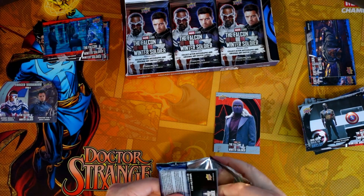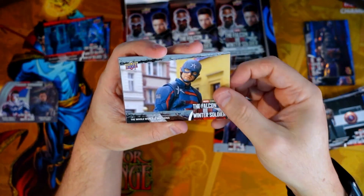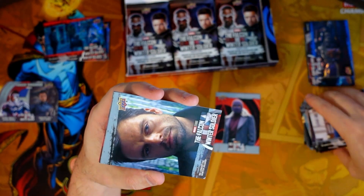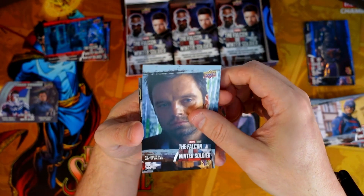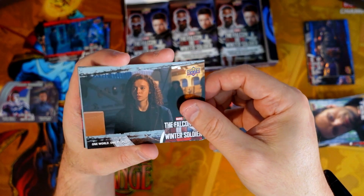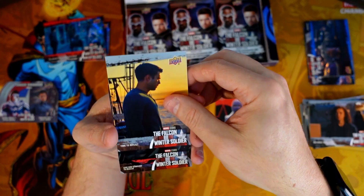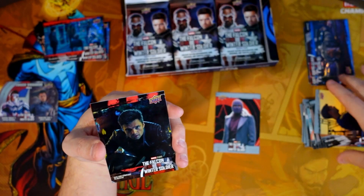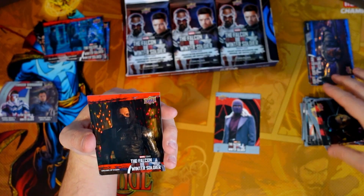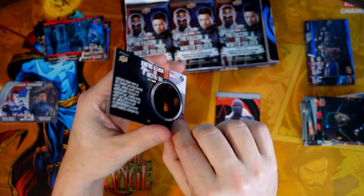From just the appearance, it's just an average set. With these Disney Plus shows they're making the cards the same way — whether it's WandaVision or Loki. The autos are cool but everything else is just basic filler. I'm just not blown away by anything with these cards. And then a red parallel — it's a cool-looking one though, definitely a cool-looking one.